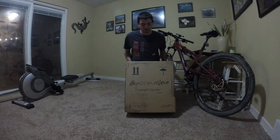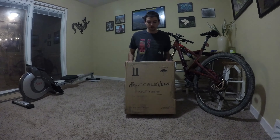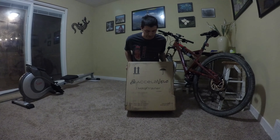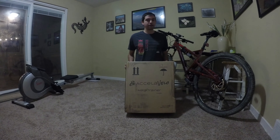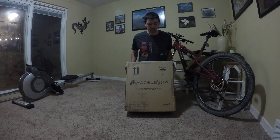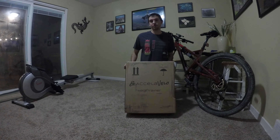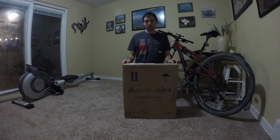What's up guys, I just wanted to do a real quick unboxing slash first impressions review of the Accela Velo MagX Trainer. It's the one I found on Amazon that could fit 29 inch mountain bike tires. Since I have a 29er, I had to get this one — it was basically the only choice unless I went up like $300 in price. I'll put a link to it down in the description below.